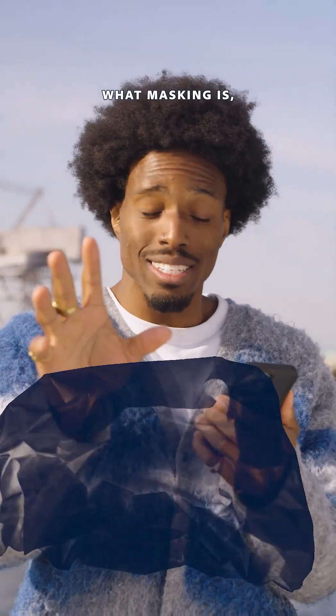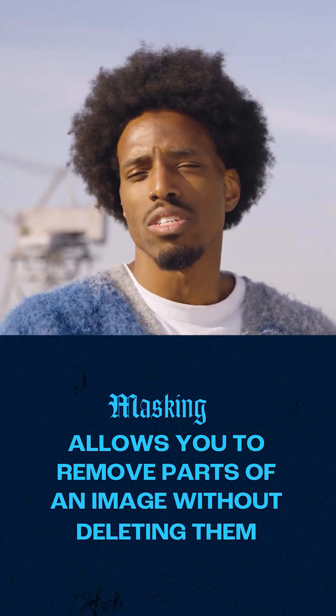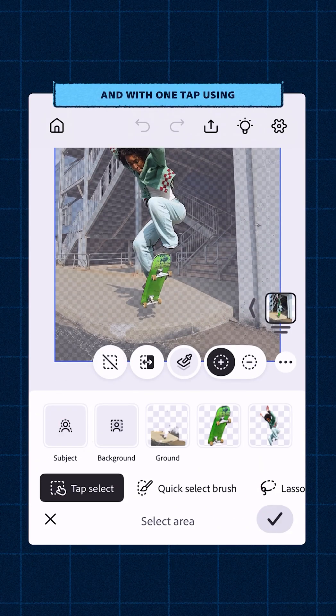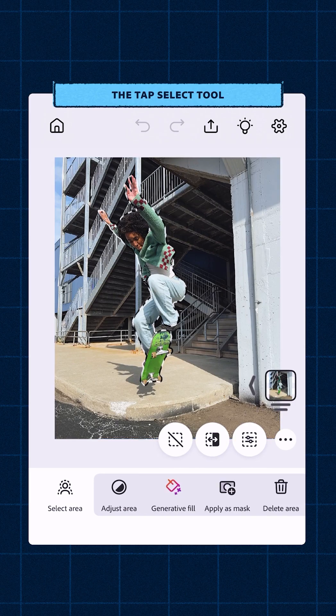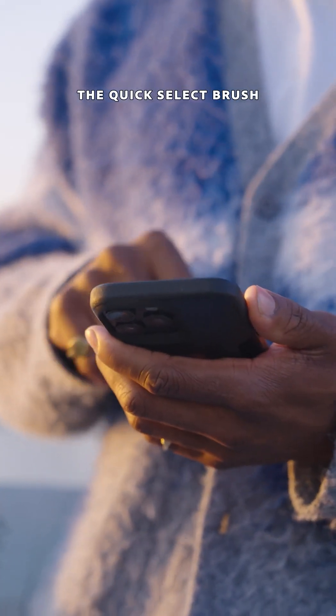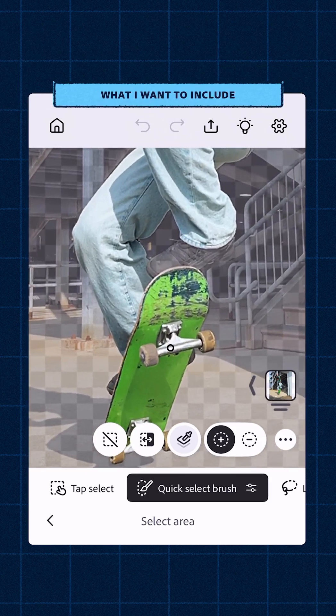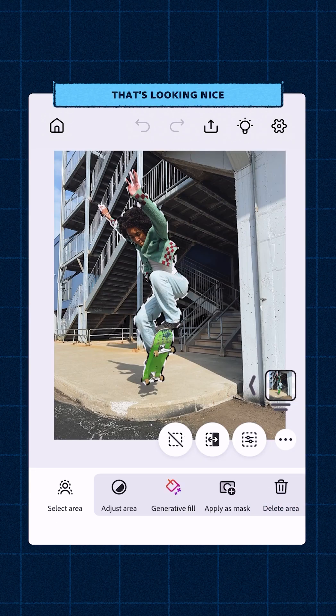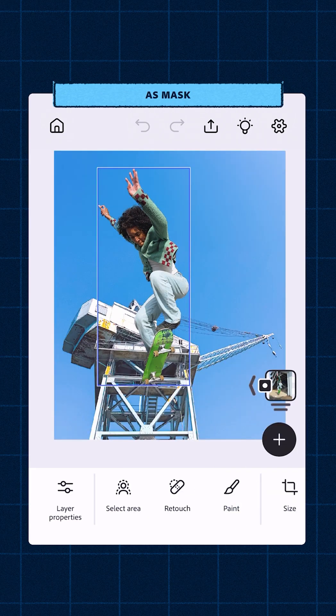Now, if you don't know what masking is, it's basically just isolating different parts of an image and there's many ways you can do that. I can select the subject, Didi in this case, and with one tap using the tap select tool, it easily identifies her. Gotta clean the selection up just a little bit. The quick select brush is great for this. Just run my fingers over what I want to include. Hit the check mark at the bottom and then apply as mask.